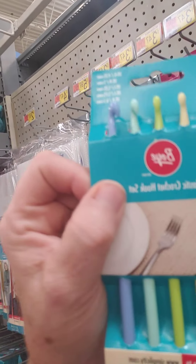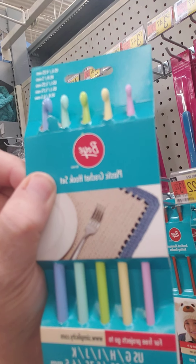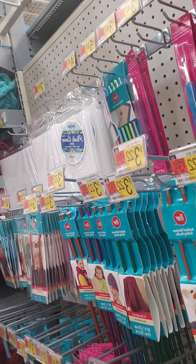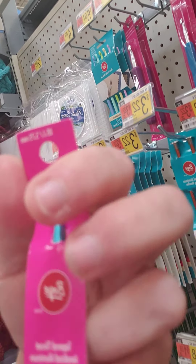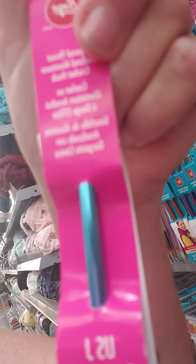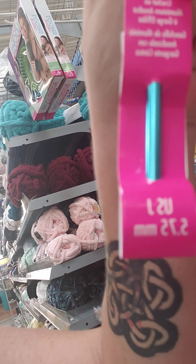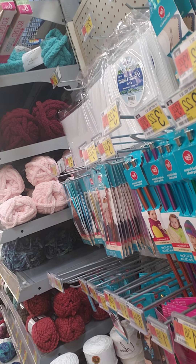And then they have what I call the old-fashioned crochet hooks, except these are plastic. The old-fashioned crochet hooks were metal — they're aluminum. They give you the size on it, so you'll know exactly what you're buying.